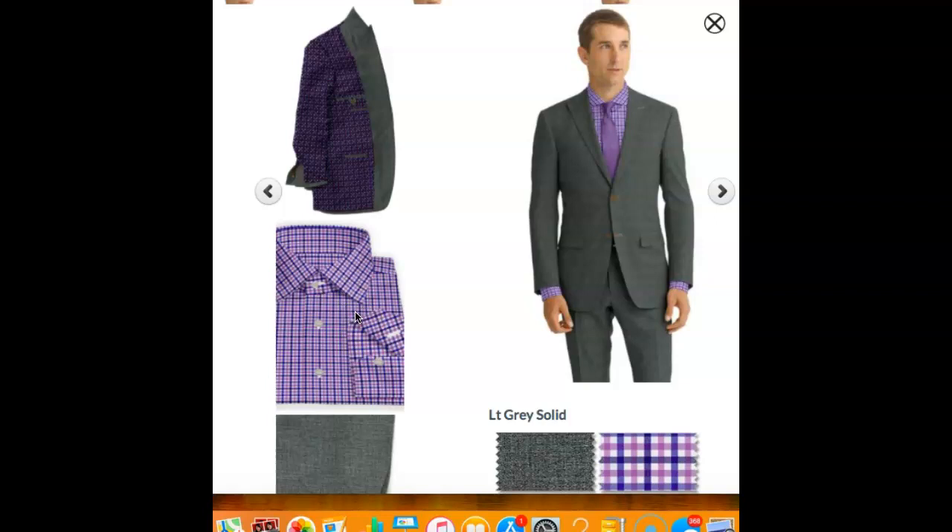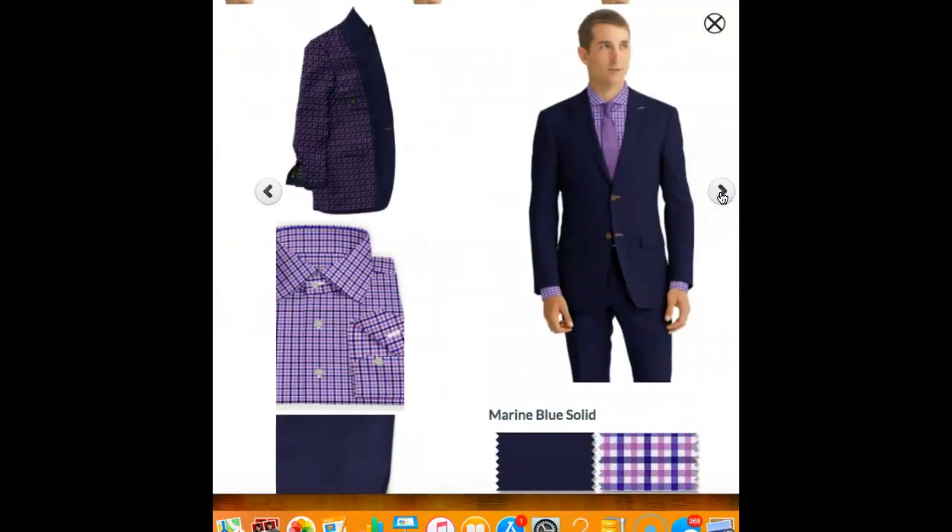This shirt's pretty busy, so you wouldn't want to wear it with an overly busy suit — like a pinstripe suit if it was too busy, or a small check patterned suit. The next color, if you have a charcoal gray and a medium gray, you want to start getting into your navy suits.